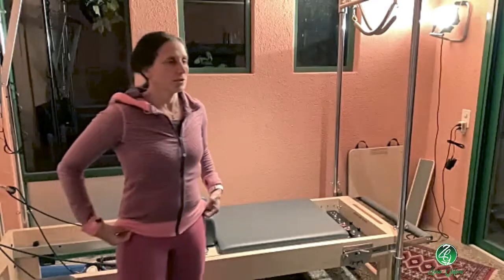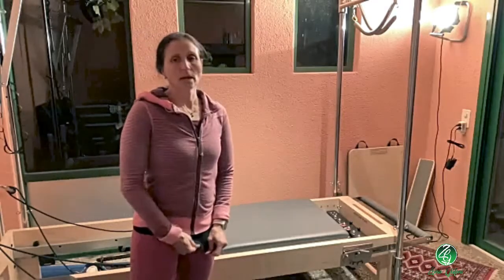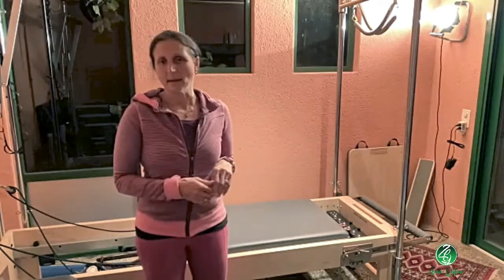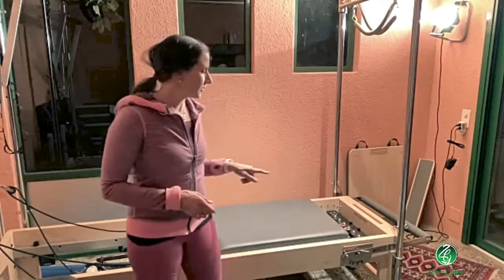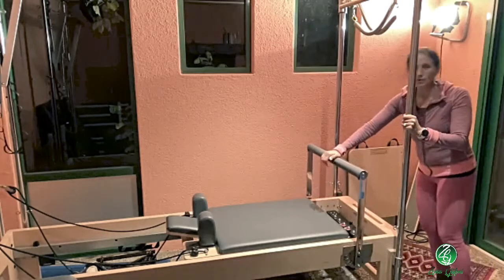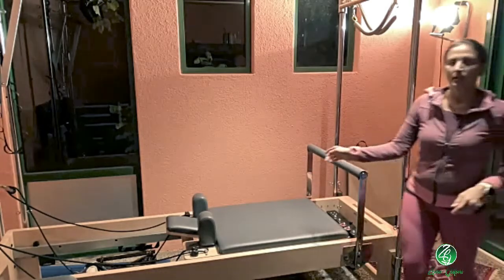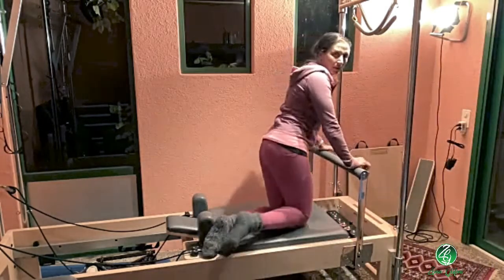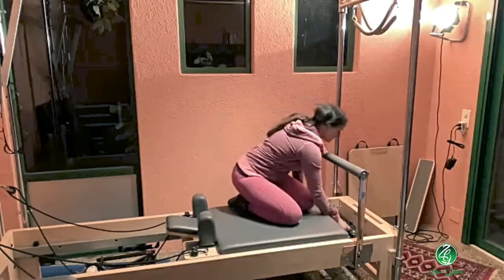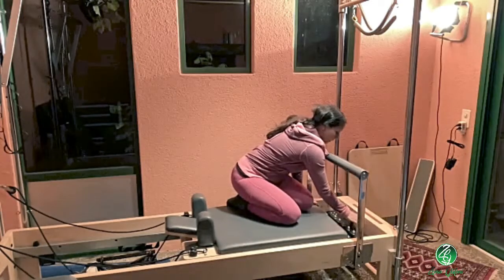It's a lot of things to think about — how to design a program, especially in a full class when you have to decide whether to include that pose or skip it depending on how disruptive it would be to the flow. What I usually do is tell everybody the standard settings, then go to the tall person and set it up myself. For elephant, I'd bring the bar all the way up to the highest setting and then take the carriage away.